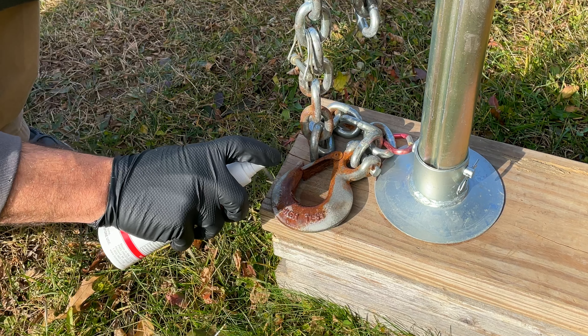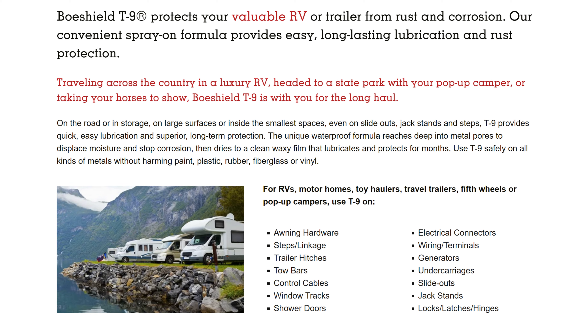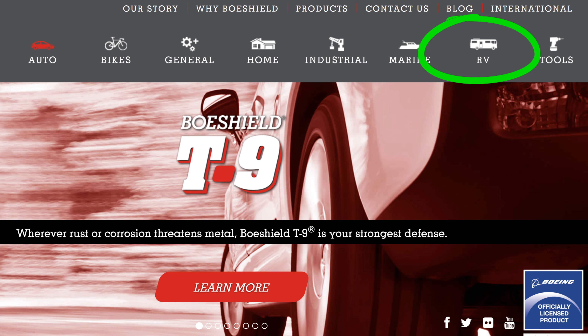I will say this: RV maintenance is important. There are many points on an RV that require lubrication. T9 is a product that not only lubricates but prevents rust. So it can be used on a host of different areas on your RV, tow vehicle, and even in your home.